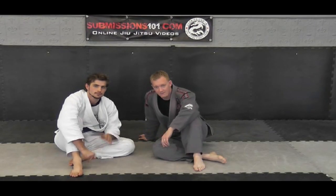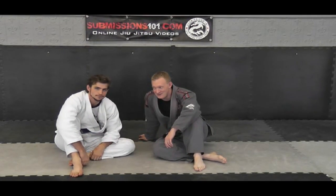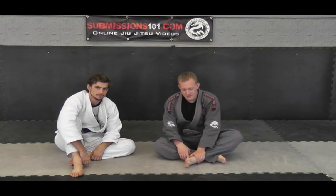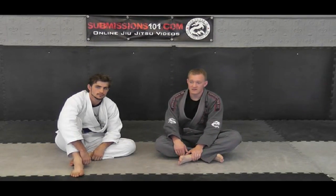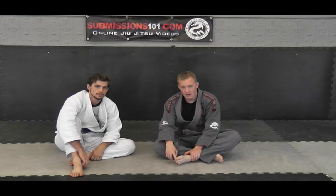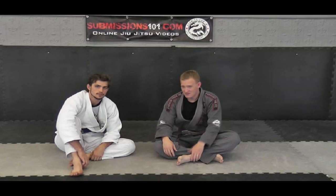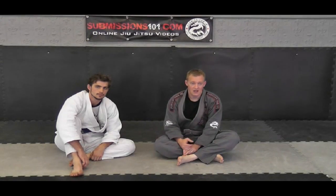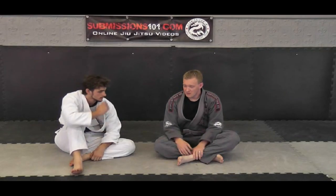Submissions 101. I'm Ari Bolden here with Matt and I'm going to show you how to do a lock flow exercise. There are a lot of different martial arts that show lock flows. Basically it's just getting joint locks from one position to the other. Eric Paulson has an amazing — he's got a few videos out there that have amazing lock flows on them. A lot of Japanese catch guys, some Jiu Jitsu guys as well.